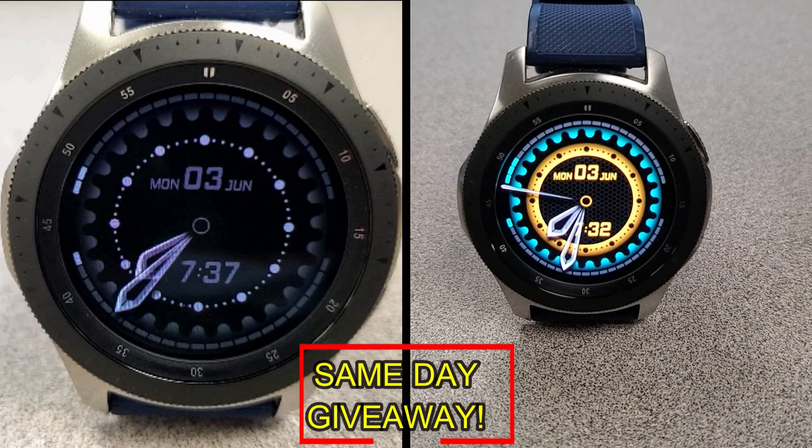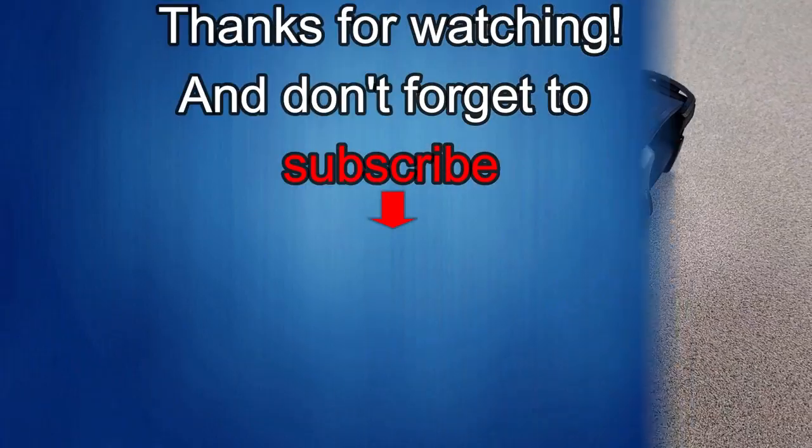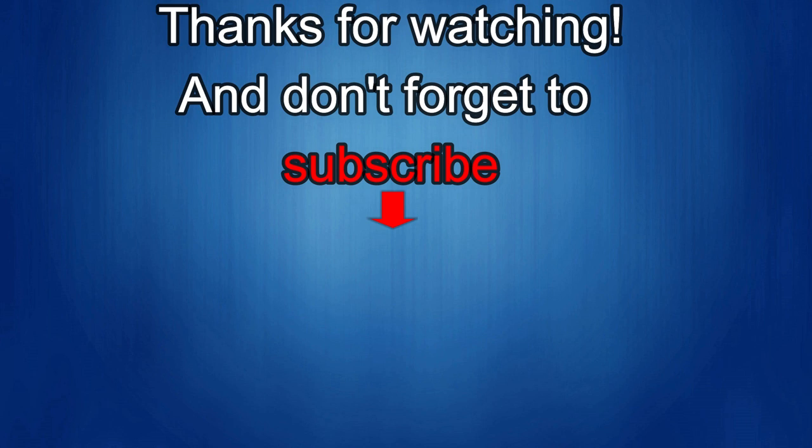As always, good luck to everyone and enjoy the rest of your day. Thanks for watching our review — if you liked it, show us some love with a thumbs up, subscribe to the channel, and share the video with your friends. With your support it really helps me keep the channel going so I can continue to offer discounts, giveaways, and fresh content. I'll see you in the next episode — until then, take care.